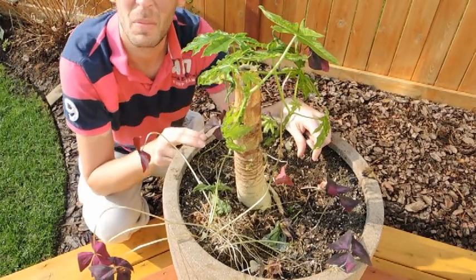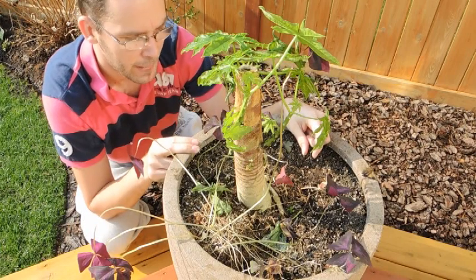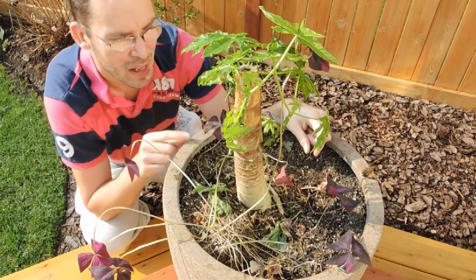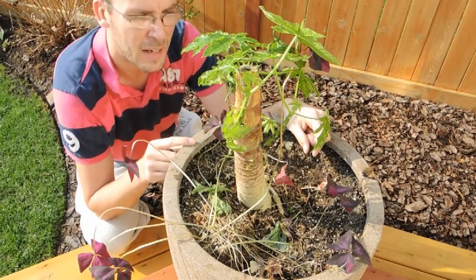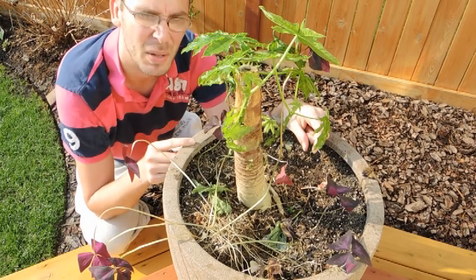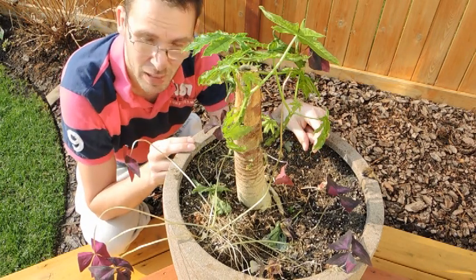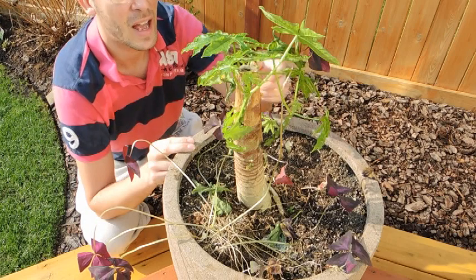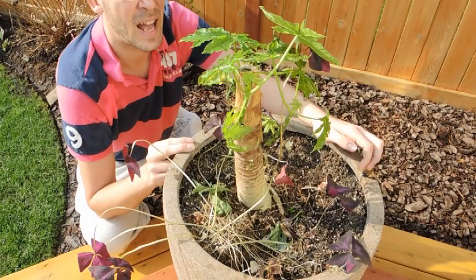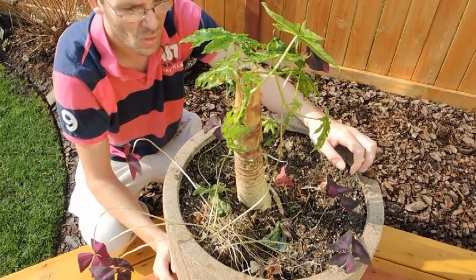Here we go, this is the papaya — there's my face. This is the papaya that we were growing last year. It's actually coming through the winter surprisingly well; I actually expected this one to die. From all the reading I've done regarding papayas, they really like high light levels, and in the basement it definitely was not getting high light levels. As you can see, it really hasn't grown very much — about four inches over the winter — and it doesn't have many leaves. The leaves are looking a little stressed out.